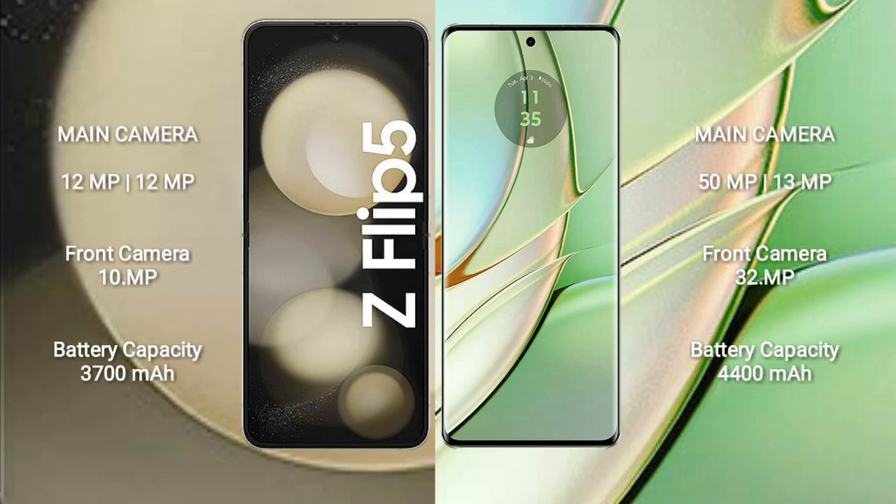The Samsung Galaxy Z Flip 5 has a dual rear camera setup of 12MP plus 12MP, and a 10MP front camera. The Motorola H40 has a dual rear camera setup of 50MP plus 13MP, and a 32MP front camera.